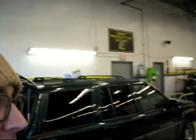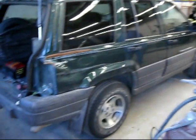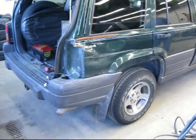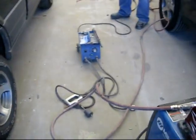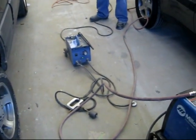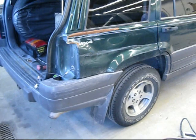Today I'm down at Kevin's work and we're gonna try to fix up this quarter panel here. We've got a dent puller and we're gonna hook that up and try to pull this bad boy out.